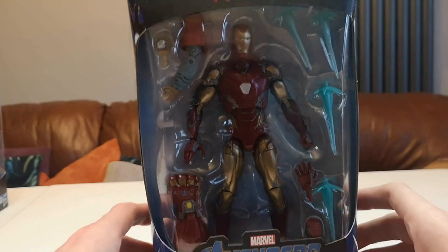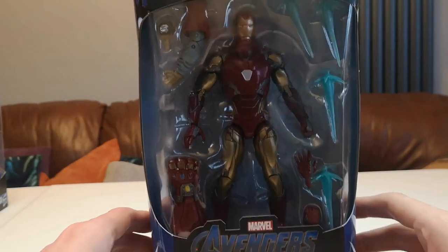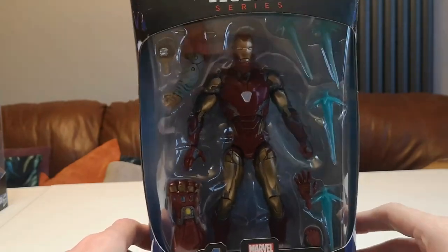The suit is incredibly cool and detailed, but if you're just an inbox collector looking for a display piece, this is also really cool and I definitely recommend buying it to add to your collection.